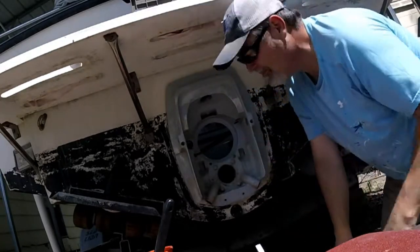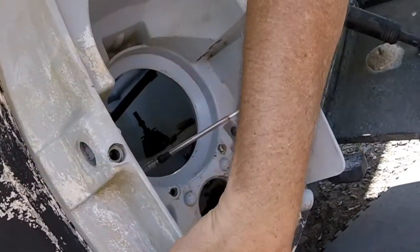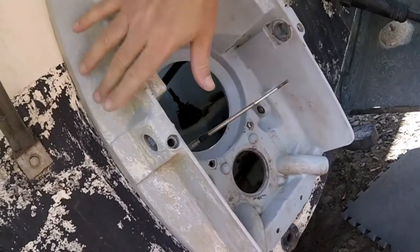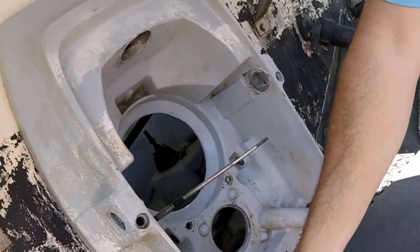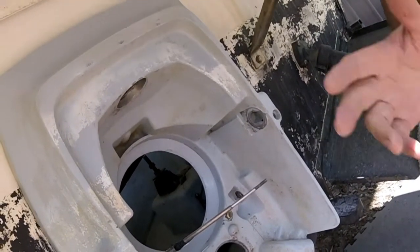This transom shield is in great shape, as you can see. Over here all this needs to be sanded off — this is where they painted it previously, which was a good thing because it's held up. There's no pitting in this. So I want to keep it like this before I put the out drive on. It's not new, but I've rebuilt it and painted it, so it'll all be nice and new and should last several years if I take care of it.